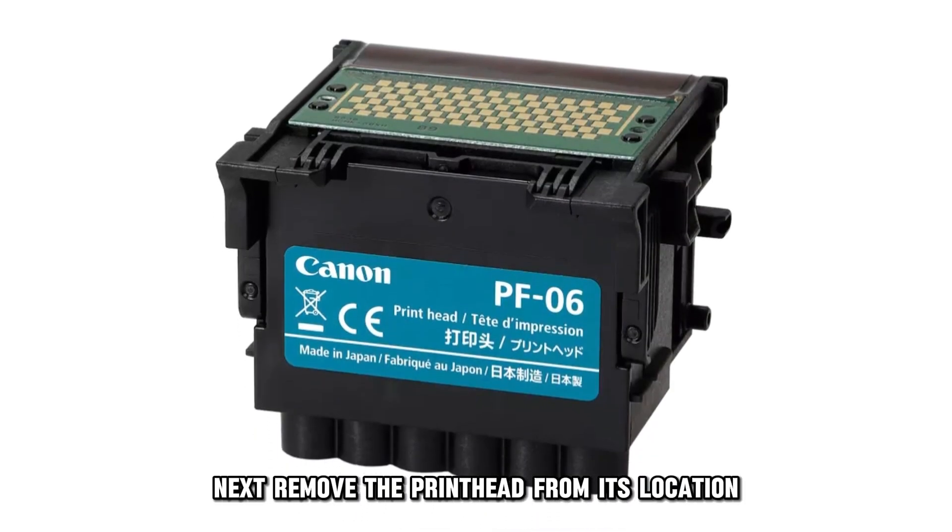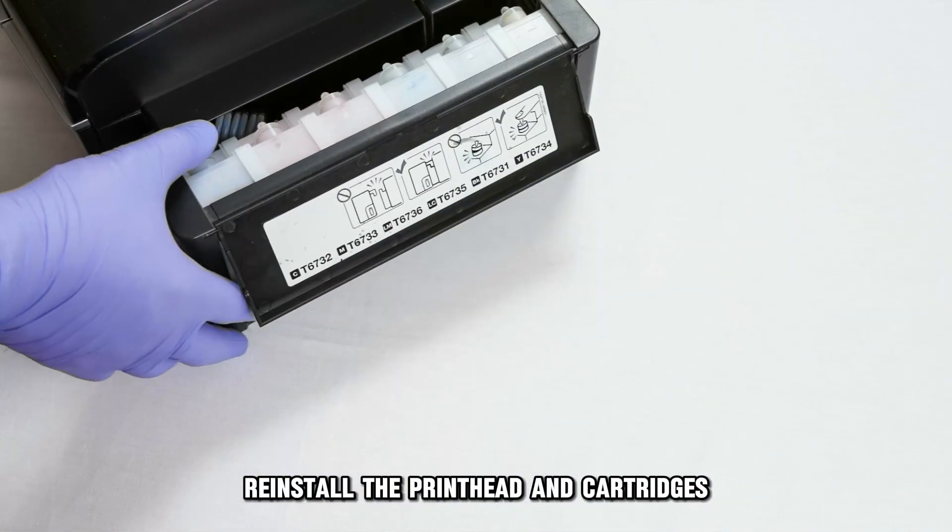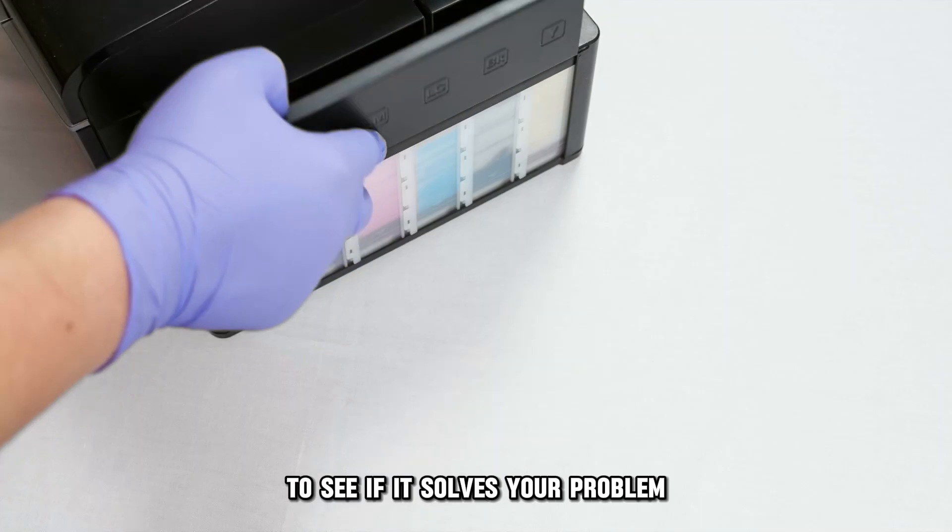Next, remove the printhead from its location. Re-install the printhead and cartridges to see if it solves your problem.